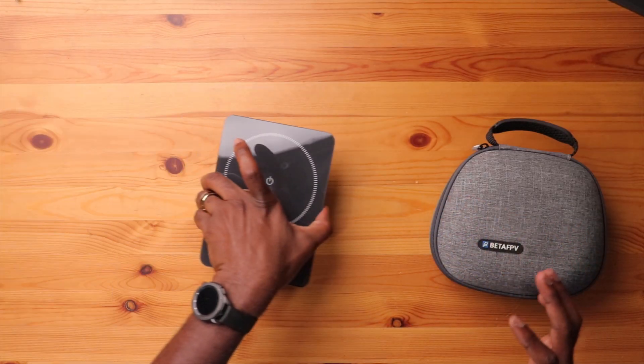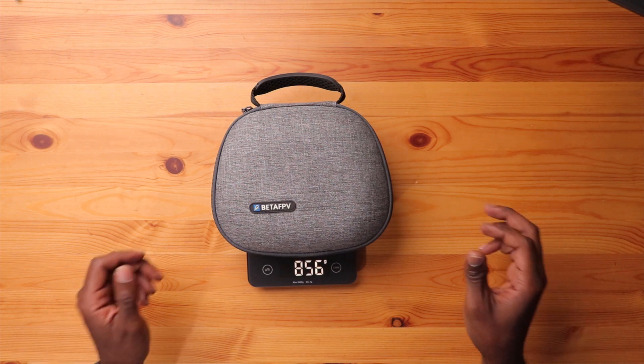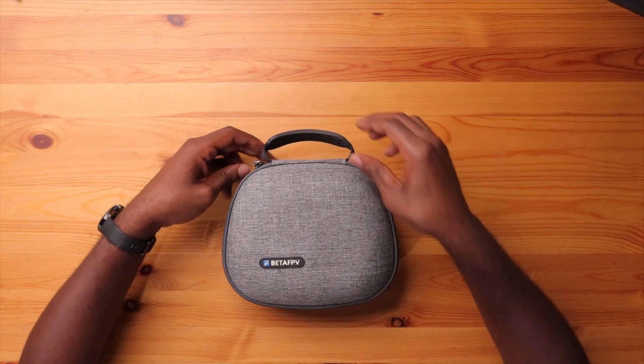Let's take a look at my kit and see if I meet those three requirements. First, I want to weigh this whole kit. As you can see — 856 grams. So not that heavy. Let's open this up and see what I have.